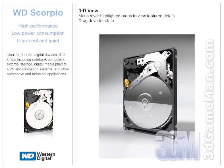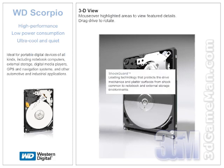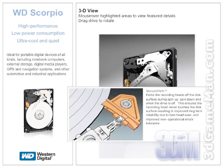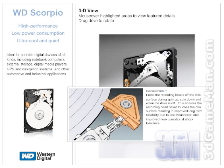Now let me briefly outline the key technologies of this product. Shock Guard technology protects the drive mechanisms and platter surfaces from shock common to notebooks and external storage environments. Secure Park technology parks the recording heads off the disk surface during spin-up, spin-down, and when the drive is off, ensuring the recording head never touches the disk surface.